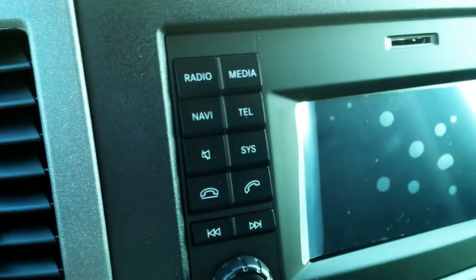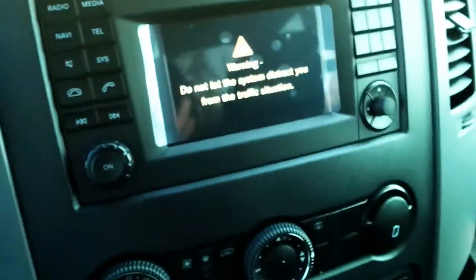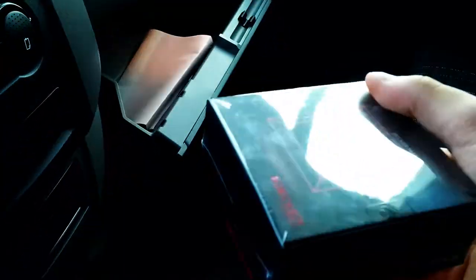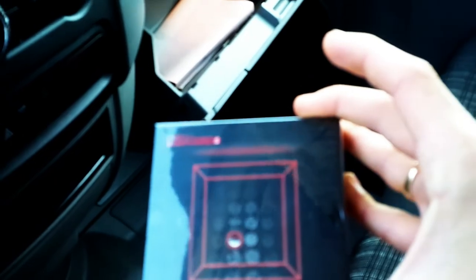You can see there's a navigation button there. Once you stick your key in and turn it once for your auxiliary controls, the screen turns on and your warning system will be activated. If there's no navigation module installed, it'll say 'no navigation module connected.' The module comes in a little box and you can transport it from vehicle to vehicle. You get one free lifetime update on the product code, and then you have to pay for any updates two or three years down the road.